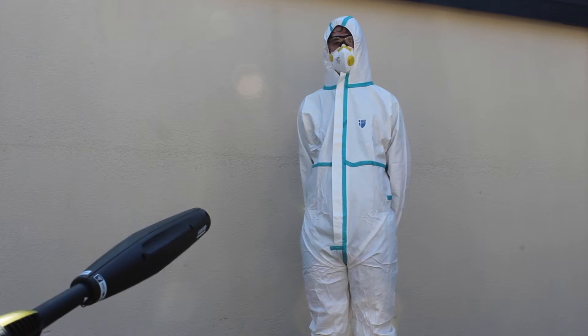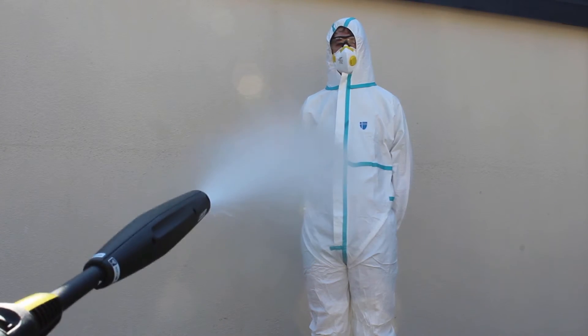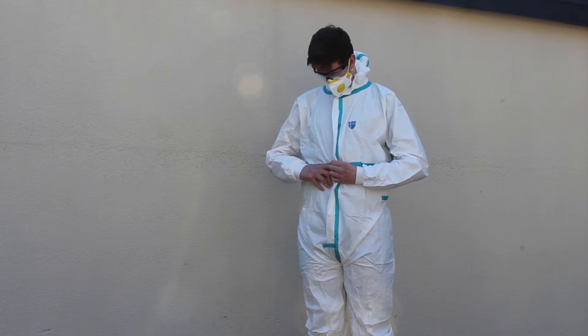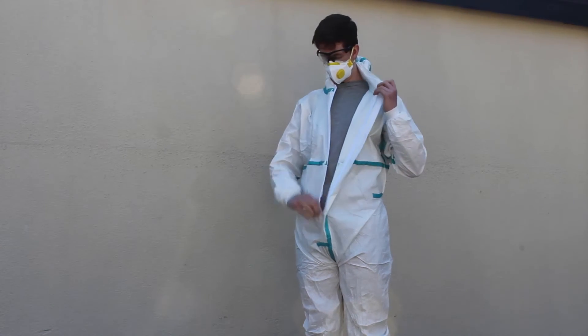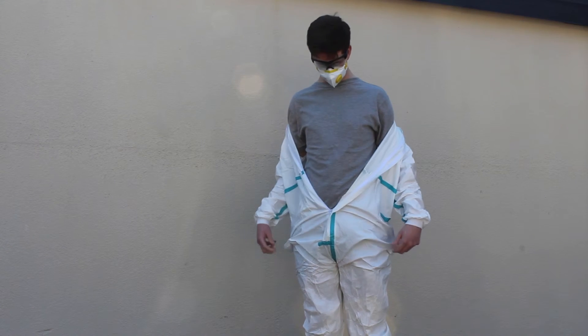Next we tested our Type 4 garment, which has the added protection of taped seams. Again, notice the high pressure jet being sprayed directly at the garment. This time there is no liquid penetration through to the wearer.